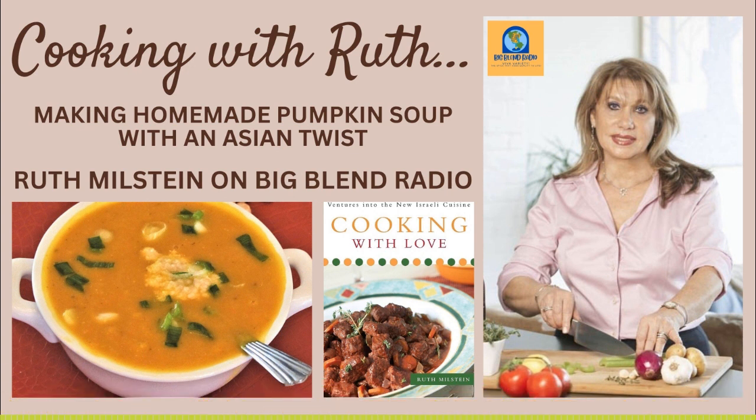We've got some good seasonings too: curry powder, thyme leaves, salt, white pepper — not black pepper, there is a difference and it does taste different. Fresh grated ginger — you go with fresh versus powdered ginger for this. Fresh, fresh. It's very healthy also, very, very healthy. I love ginger. It's a good season for it too.